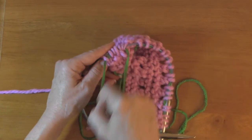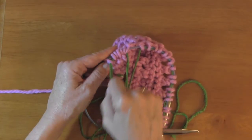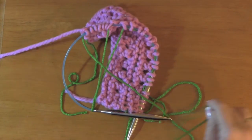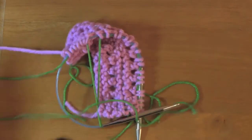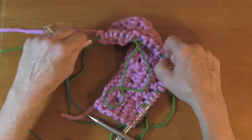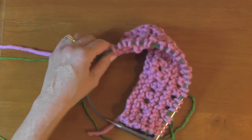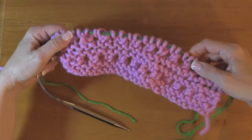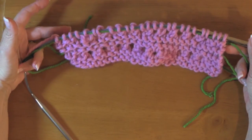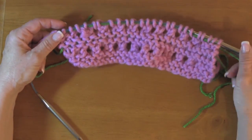Try not to split your yarn. You'll also notice that this cotton slides well, which is nice when you're going to take everything out. And there you go — it's in there safe and sound. Just continue on with your pattern. That's how you do a lifeline in lace knitting.